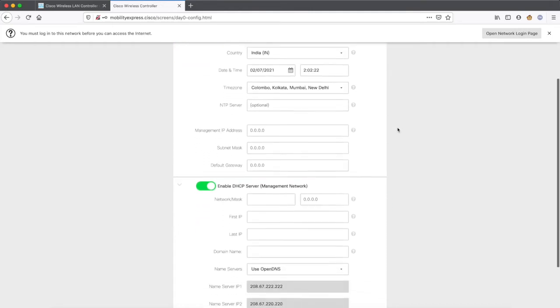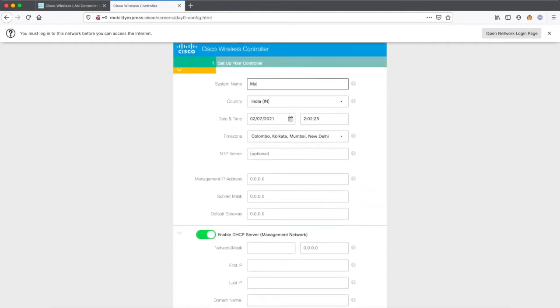Here you will define various things like the name of the wireless controller — you can put anything, for example 'my controller'. The country, time zone, date, and other settings are taken from your laptop. The management IP that you put here is the IP address you will use to manage the wireless controller. I am going to use 192.168.10.5, and the subnet mask is 255.255.255.0.